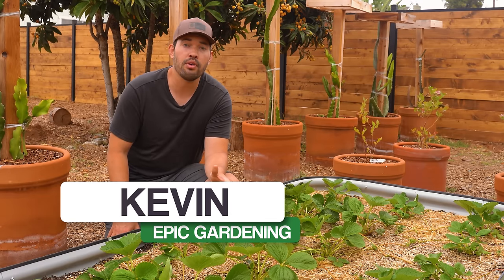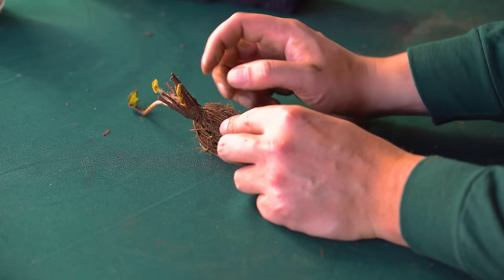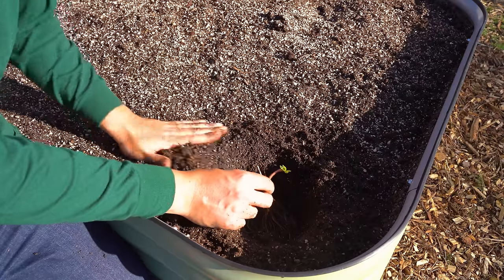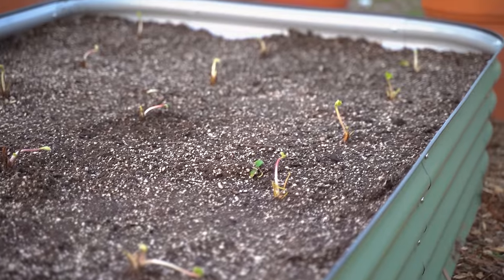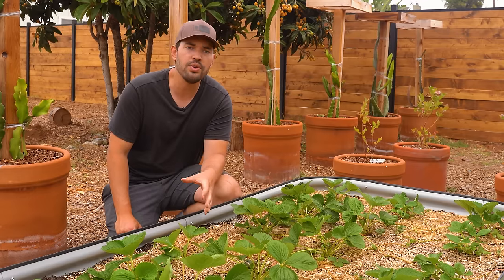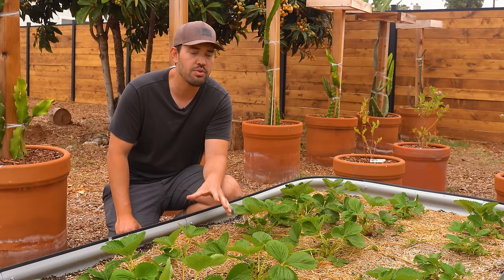In part one of our Strawberry Grow Guide, if you haven't seen it, please go check that out first. We talked about how to plant them — bare root strawberries, potted, June bearing, ever bearing, all that kind of stuff, the exact planting soil, all that. Today, we're going to dive into how to care for them and how to maximize the growth of your strawberries. There's some counterintuitive stuff you probably should do to make sure you get a good yield.